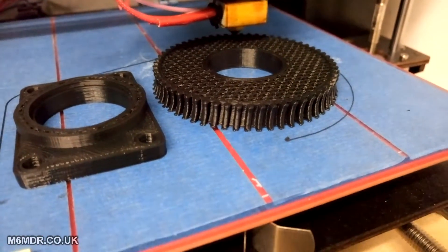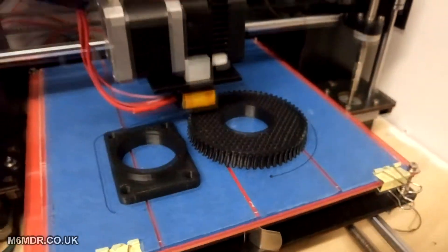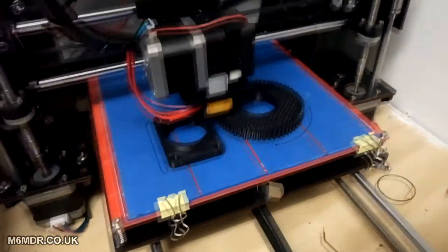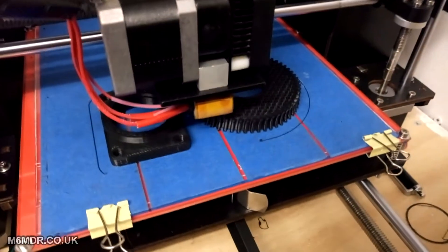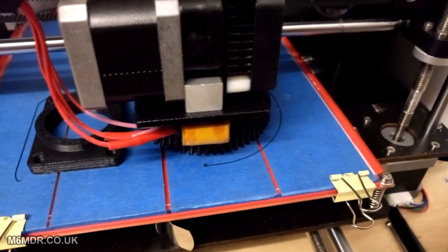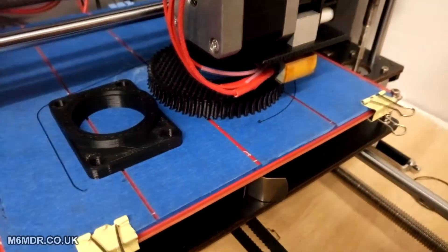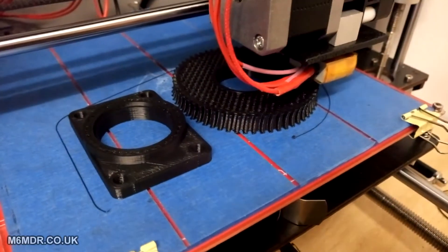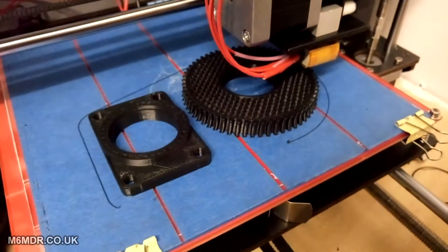This camera doesn't do the print quality justice. I don't think this camera does anything justice — it's a Sony Xperia M5 mobile phone and it's junk. It boasts all this fancy super focus and it struggles with everything. Take my advice and don't bother with one. If anyone offers you an Xperia M5, it's okay for a paperweight.